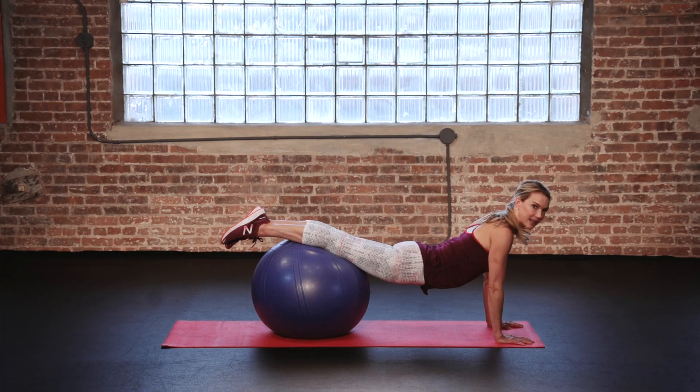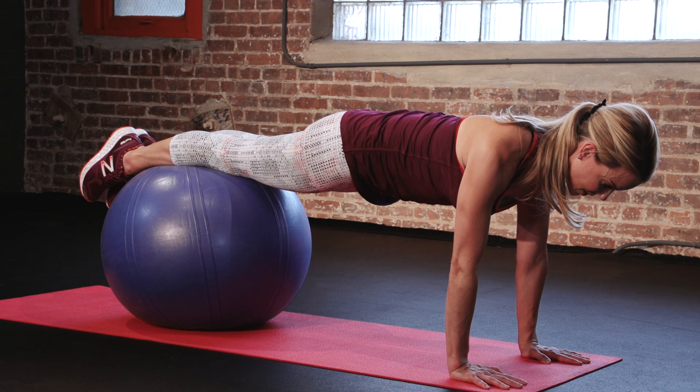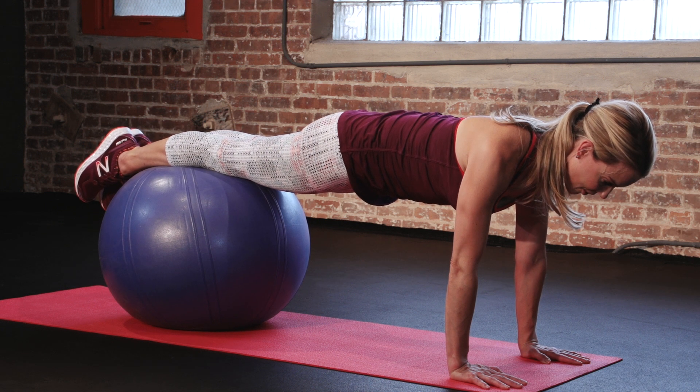The tendency here is to let the midsection sink — you really have to scoop those abs in and up, lengthen through the sides of the waist, draw the shoulders down the back, and hold here for 30 seconds.